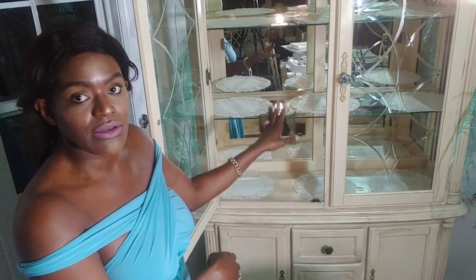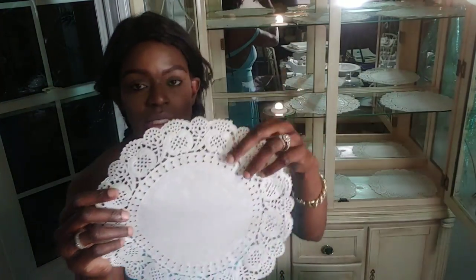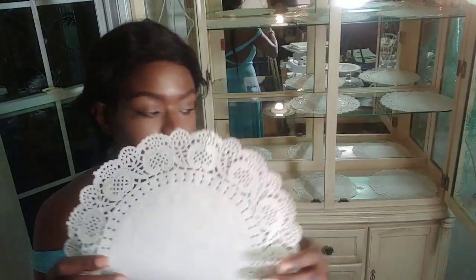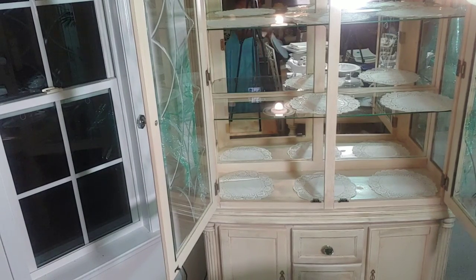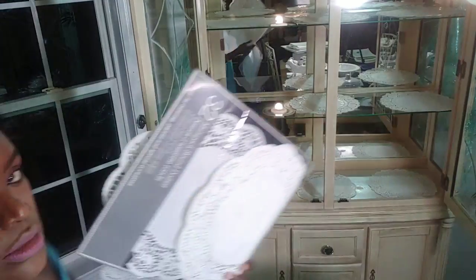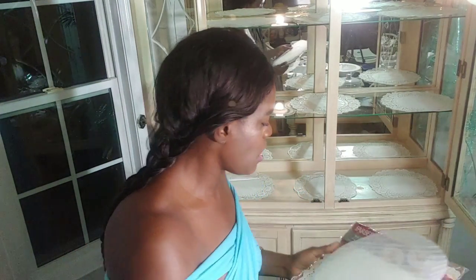I already went ahead and cleaned the shelves. I like to put these little pretty doilies. You can get them from the Dollar Tree or even Ross sells them. The one at Ross — this is the one at the Dollar Tree — this is how it looks: 32 pieces for a dollar. The Ross one has 72 pieces with all different sizes, and the Dollar Tree one has all different sizes too, and it is $2.99.